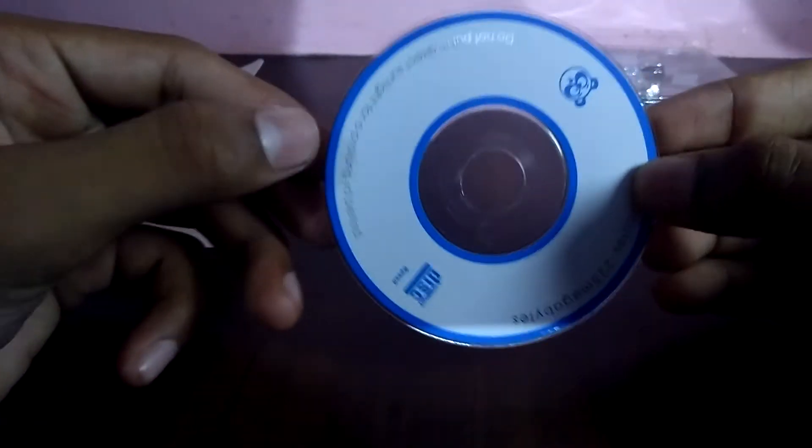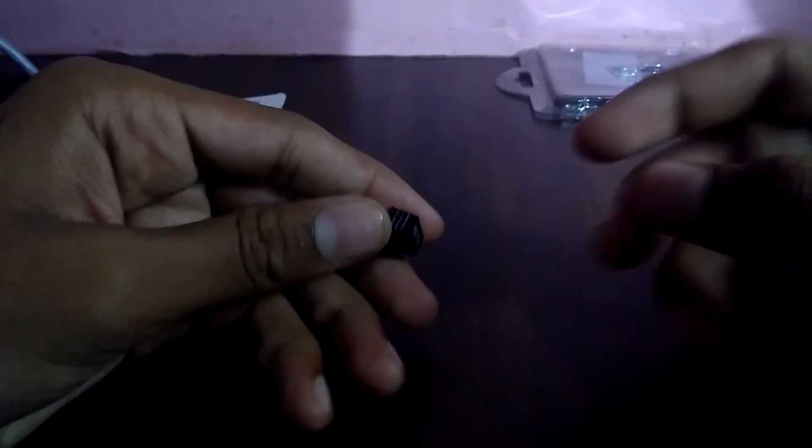This CD helps you to install the software for this gadget on your computer. Okay, let us see how it works — how does this small thing work?